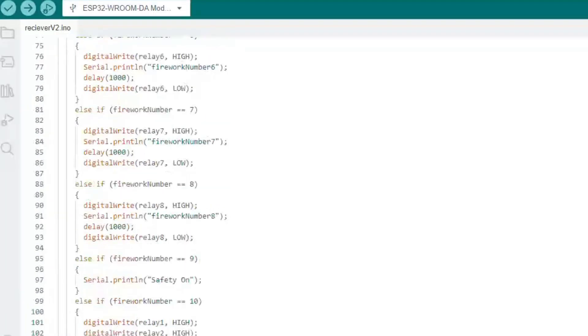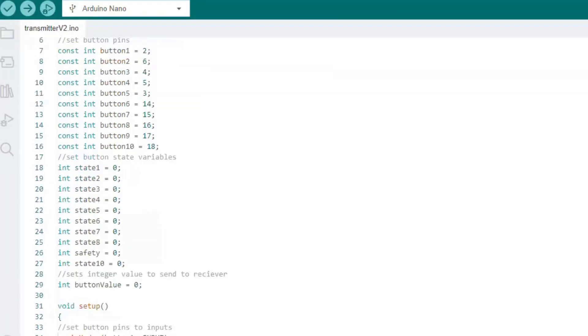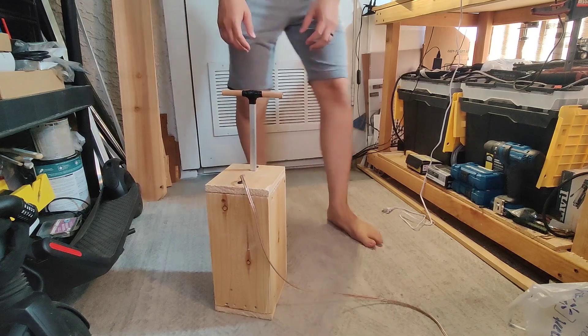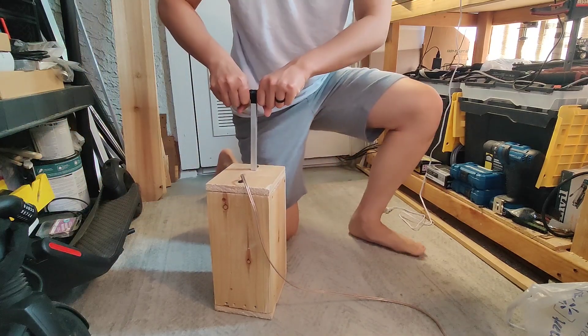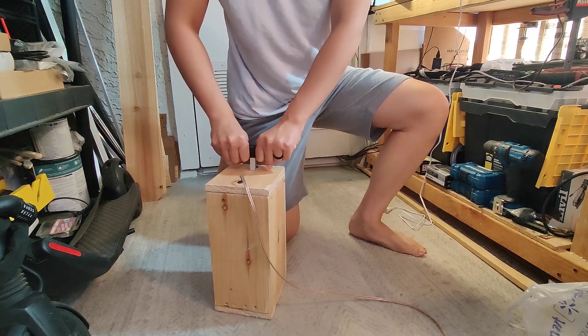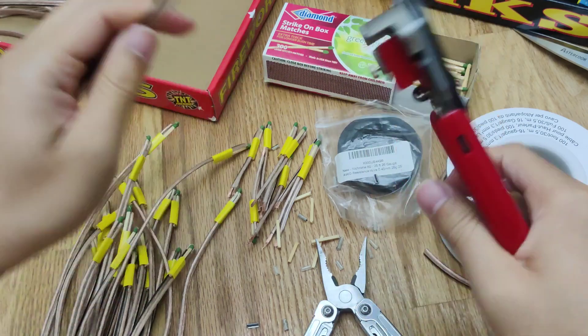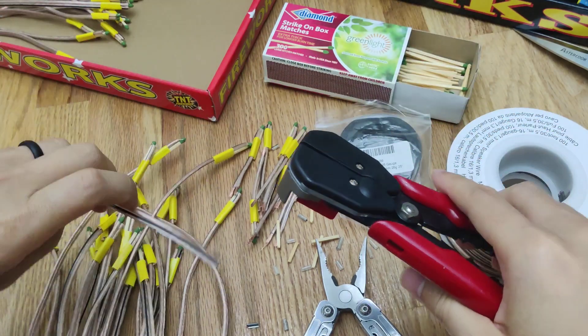Adding some new lines of code, we're able to activate all eight relays when we press down on the blasting machine. I am a little worried if there's enough power to ignite all the fireworks at the same time, but I don't feel like wiring up any more matches. So, like any good engineer, we'll just test it in the field.